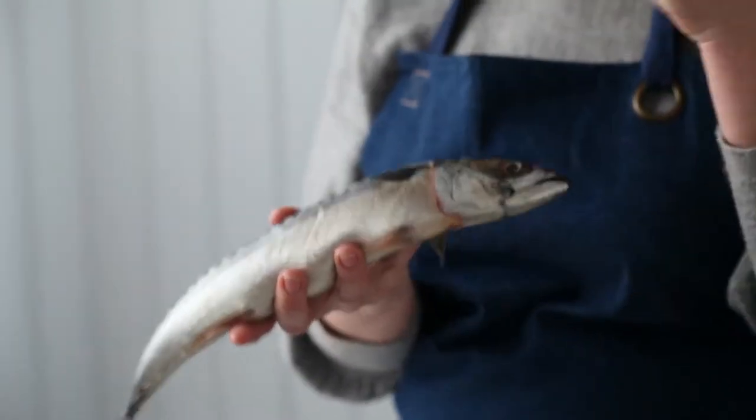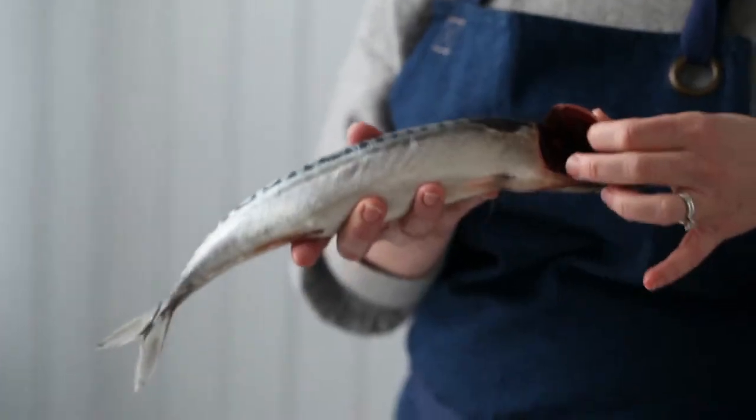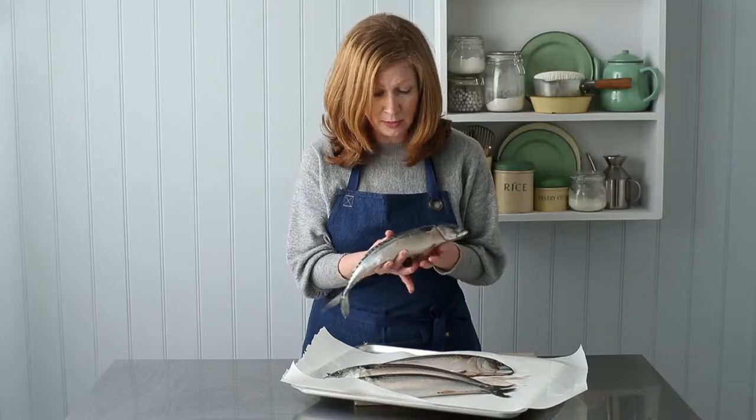This is why you need to get friendly with your fishmonger, because you need to get really up close to the fish and take a good look at it. A really good way of telling if it's fresh is to look at the gills — you can see that fantastic deep, deep red colour, and that's a really good indicator.